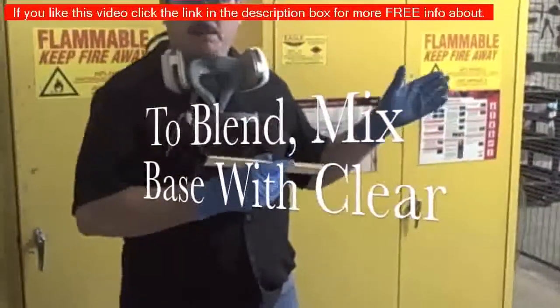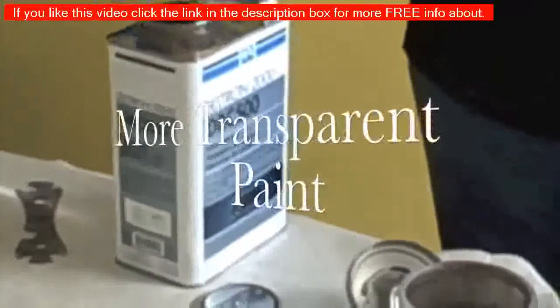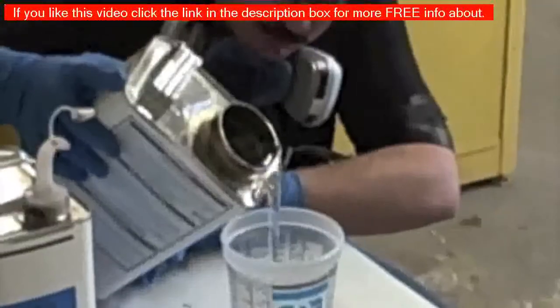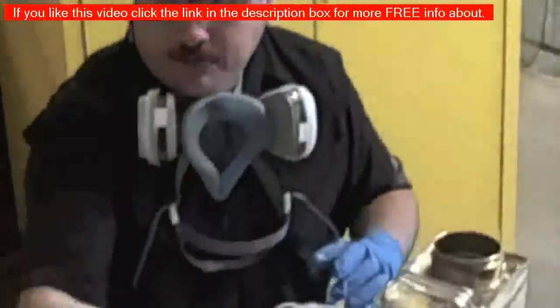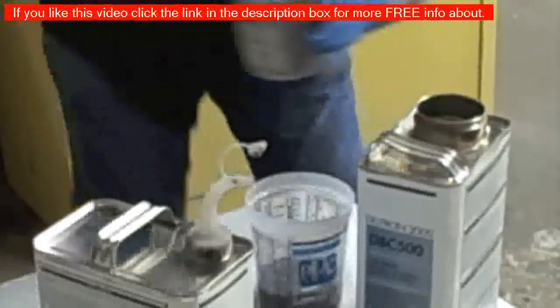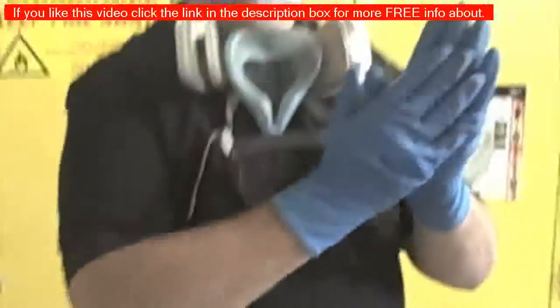The next thing you do when blending, especially with high metallic colors like silver, is mix the paint with some clear. This is not your clear coat — it's basically a base coat just like the paint you're shooting, but with no pigment. It's a base coat with no color. You mix it one to one with reducer just like your paint. So we mix two ounces of that with two ounces of reducer to get four ounces, then mix it one to one with the paint we just used, bringing us to eight ounces. Now we're going to extend the blend out a little further with this to help blend the color.